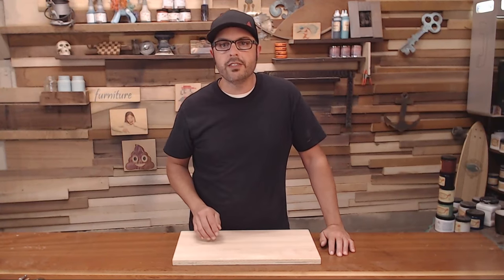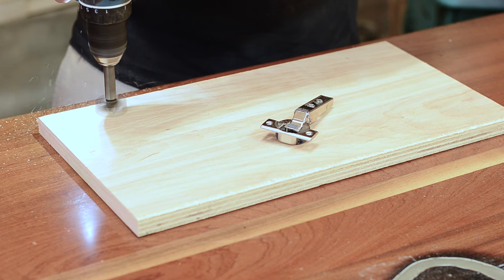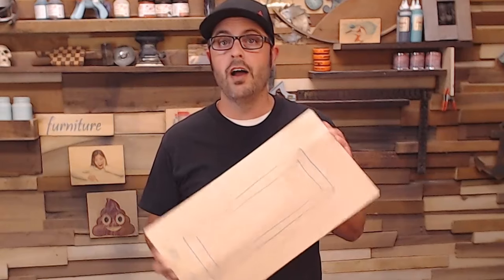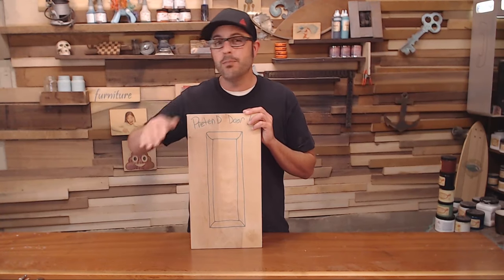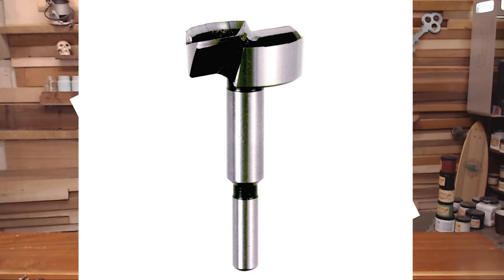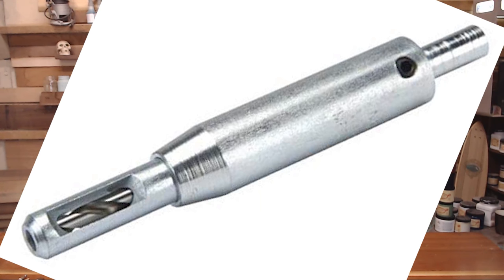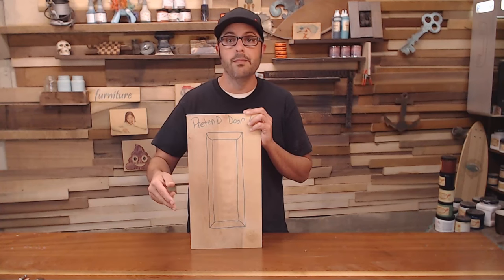Hey there and welcome back to Doing It with Jason. I'm Jason and today I'm going to show you an easy way to hinge a cabinet door. I have my pretend door to show you guys how to do it without a template, without jigs — just a good old fashioned screw gun, forstner bit, self-centering drill bit, and a pencil and a tape measure. Simple as that and you'll get professional results every time.